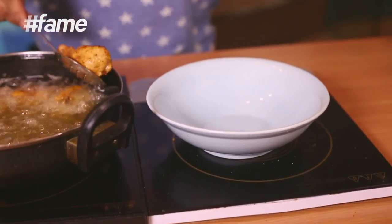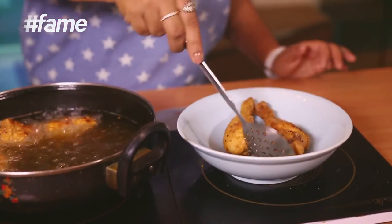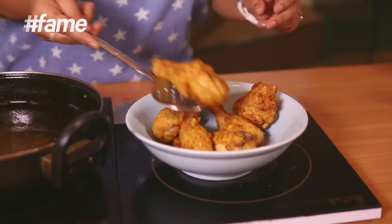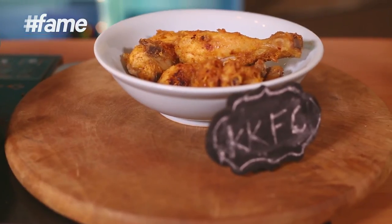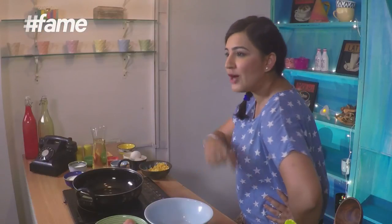Look at that — these are ready. Let's take them out. This is ready — my KFC-style KKFC! This is such a perfect recipe for a party. You should totally make it at your next party. Please tell me how it turns out — comment, share, like, and subscribe to the channel FameFood for such recipes. And next week, there's going to be a Holi party at my place, and I'm going to serve something special. Which recipe? Watch out next week!